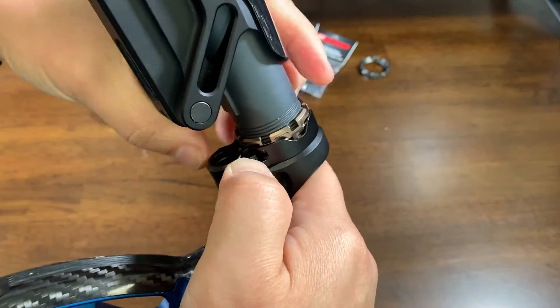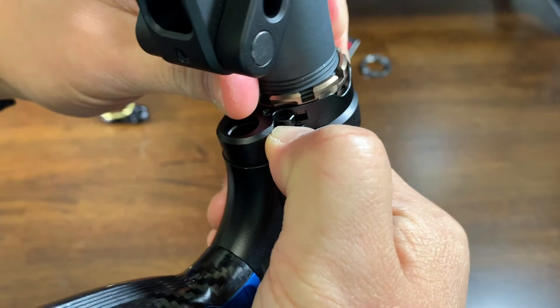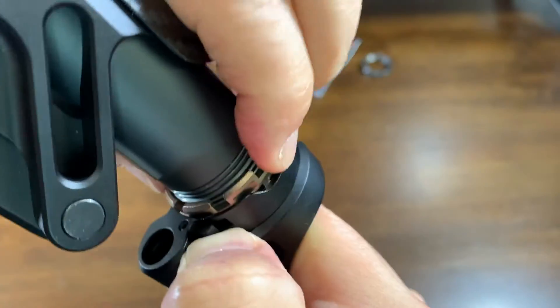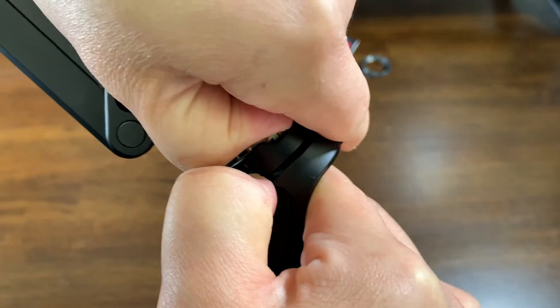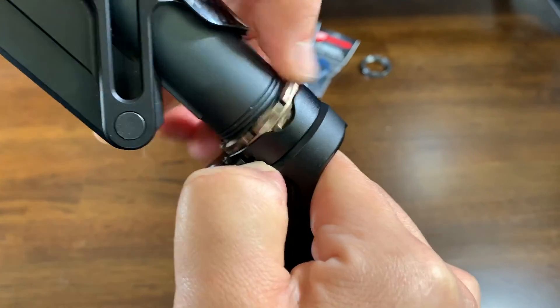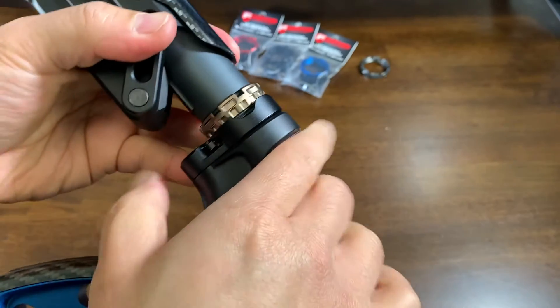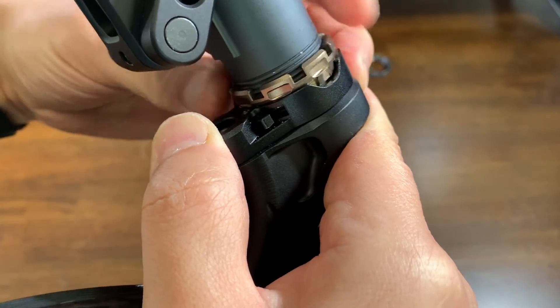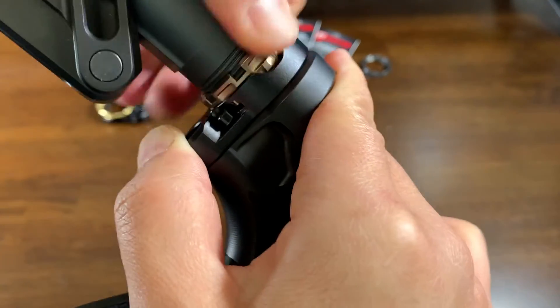To remove it you just push the lever up. It depresses because there's a spring inside. Then it just comes undone — and that's really it. It's just added security. Kind of satisfying.